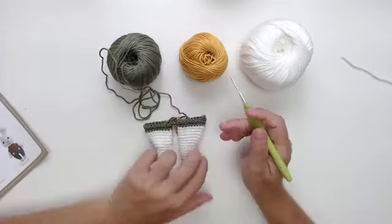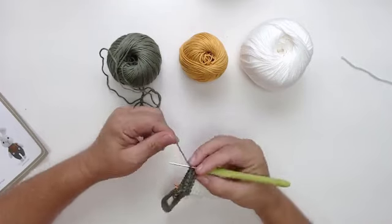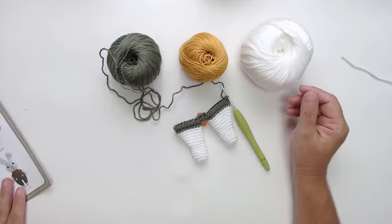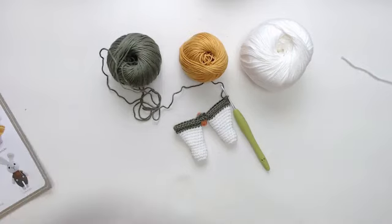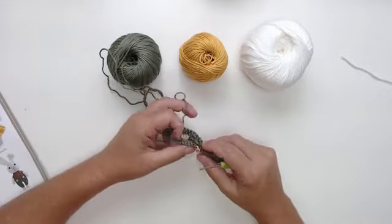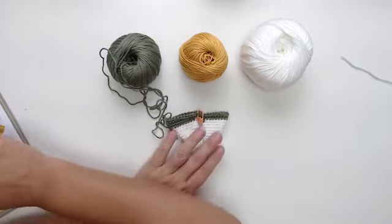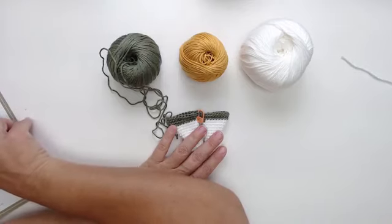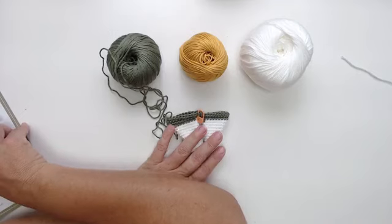Já ensinei para vocês a junção da perna e agora também ensinei a junção do braço. Agora vou falar da saia. A saia é mostarda e a gente vai trabalhar na carreira 23 — vai estar lá na receita. A gente vai trabalhar na cinturinha dela, que é lá onde pega pelas alças de trás. Na carreira 24, você vai amarrar o fio pela parte de trás e vai fazer pontos altos na mesma alcinha — dois pontos juntos.